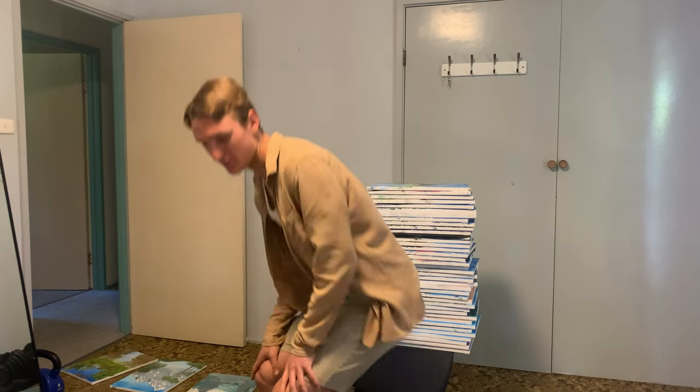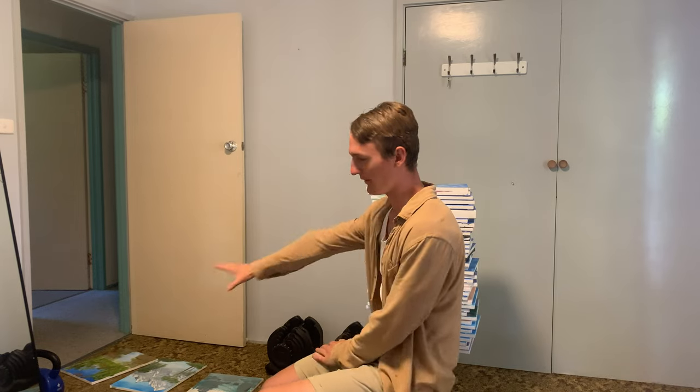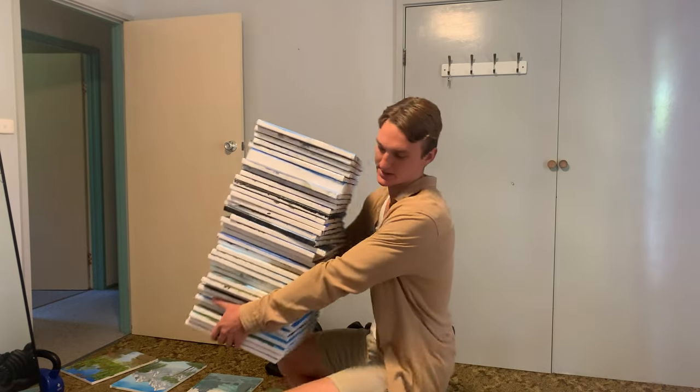I've done 55 paintings and I wanted to take you through my process because at the start it really sucked and I really wanted to stop, but I just kept at it. It was fun to see the growth and I still have a lot more progress to make, but I thought it'd be cool to show a progress video. I've got some here scattered on the floor — some are still wet so I have to be careful.